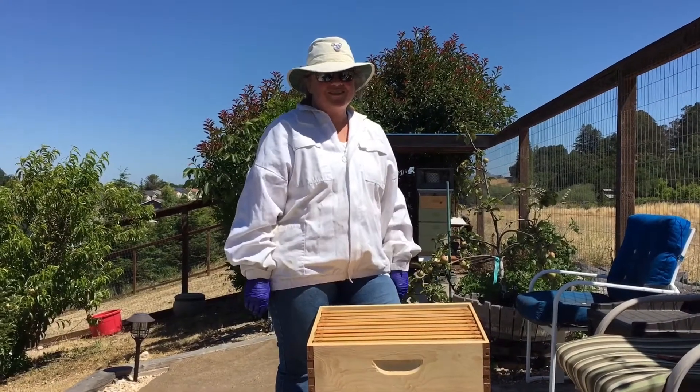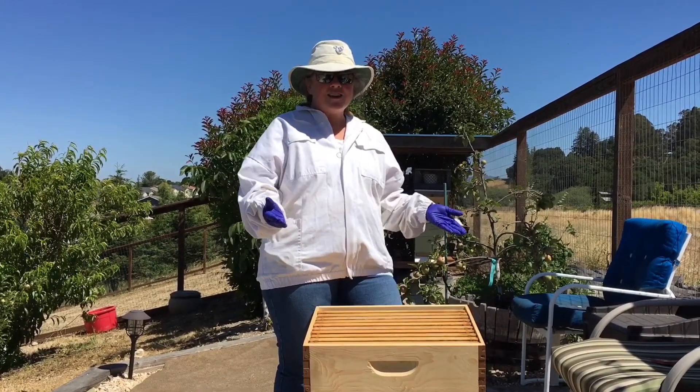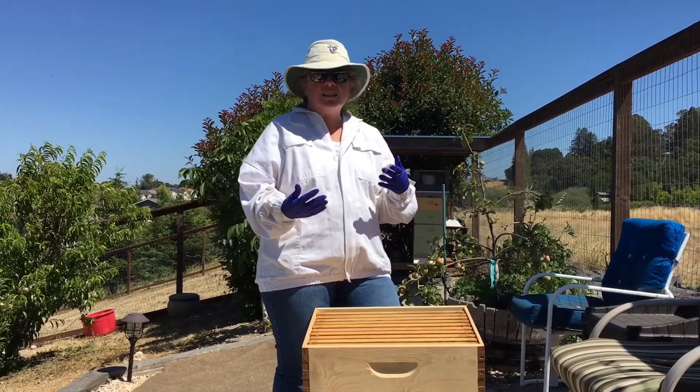Hi everyone, welcome to our Hillside Urban Garden. So today we are going to talk about cleaning frames.